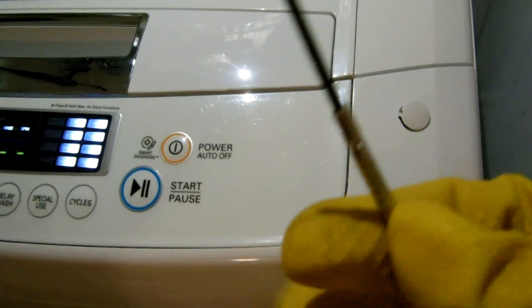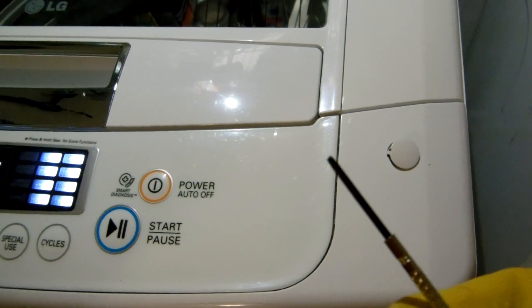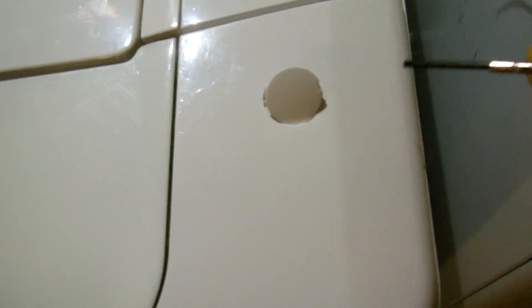First thing I do is take a flathead precision screwdriver like you'd use on eyeglasses to tighten screws. If you look over here, off the control panel on the side of the washer, there's a small indention where you can pry these little pieces out. This allows access to the Phillips head screw underneath. There's another one on the other side, which I've already removed.